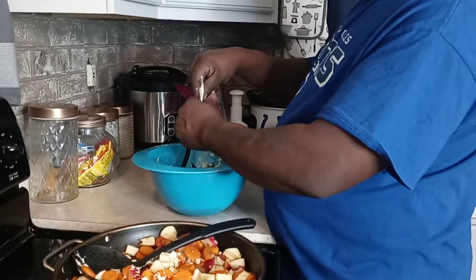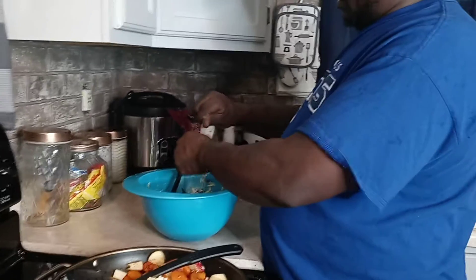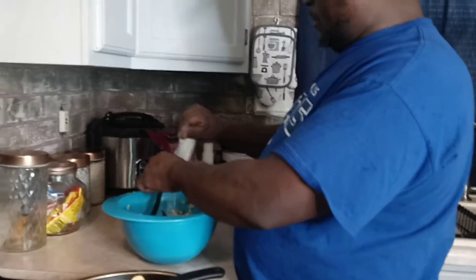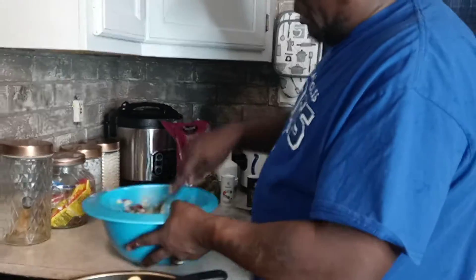I pour my dressing all the way in there, then mix it all up. Might add a little black pepper to it.